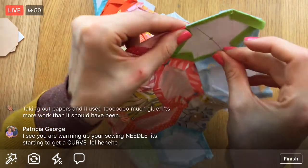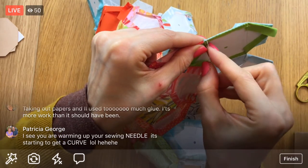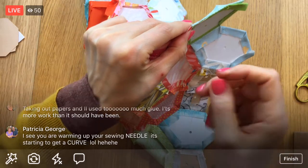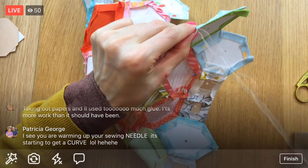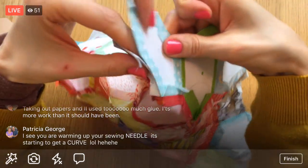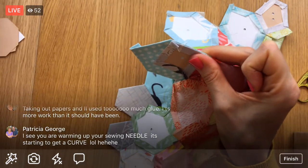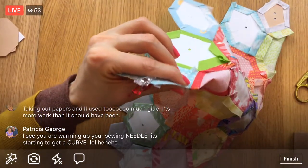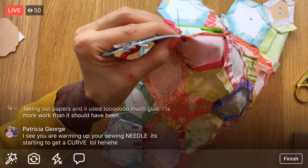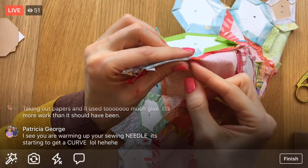It's actually curving from the English paper piecing, not the needle turn appliqué - I thought that was interesting. It's how I'm holding it specifically for this English paper piecing that's bending it. It's a pretty thin needle and I have another one in case this one becomes unusable. Needle turn appliqué did not bend it; English paper piecing totally bent it. I like how you're saying you're warming up the needle - I've never heard that before, that's funny!